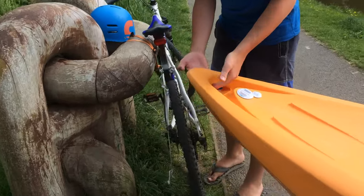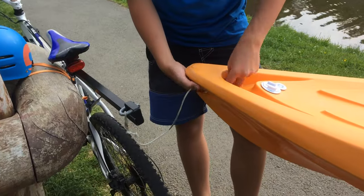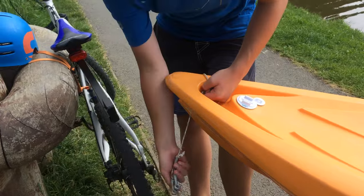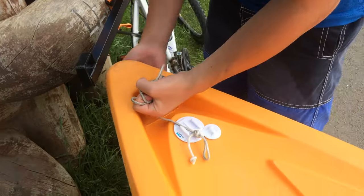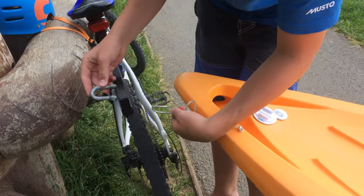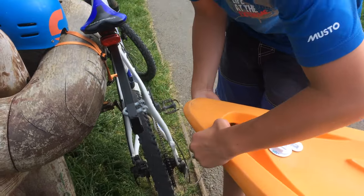Pull the kayak closer with a handhold. Wrap the string — all it is is a simple piece of string — under like that. I've got like a little clip here, the shackle. Shackle it up and what you do, take the shackle off there. You've got the two bits of string, push one in through there.